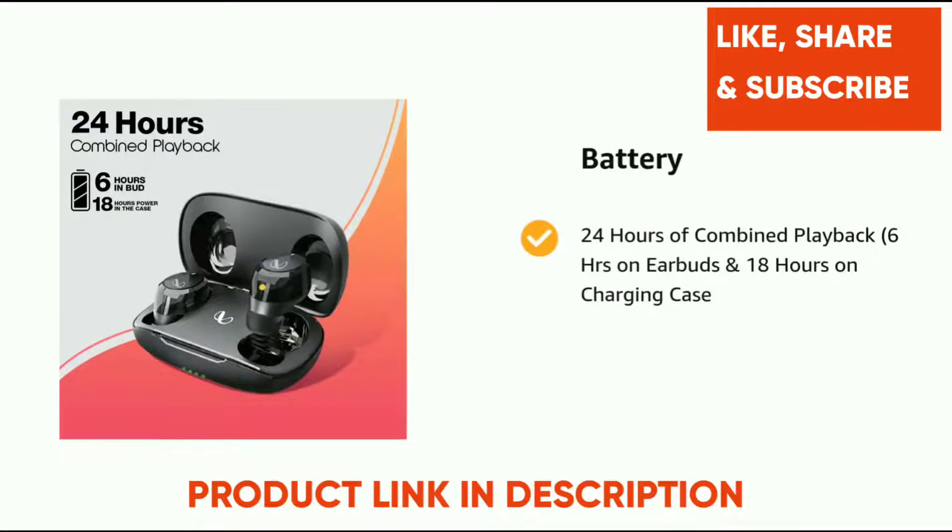It comes with 24 hours of combined playback — 6 hours on the earbuds and 18 hours on the charging case.